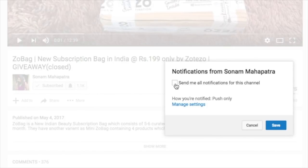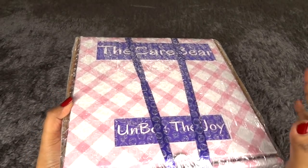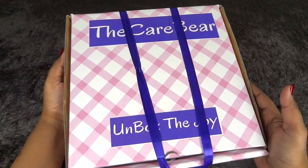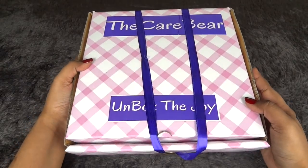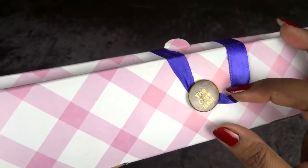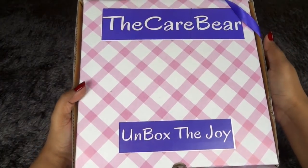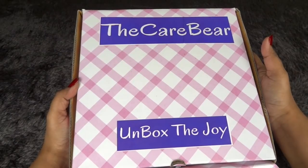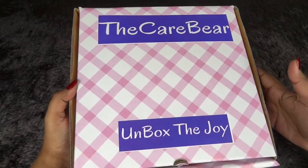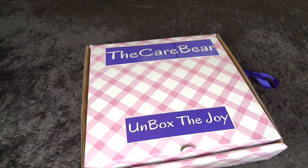Please click the red subscribe button and the little bell button next to it so you don't miss any of my videos. This is how the package arrived. Inside it we have the box, which is bubble wrapped. I definitely like it — it's a sturdy box. It also says 'The Care Bear — Unbox the Joy.' I got this box from getbojo.com, where I discovered this subscription and really liked it.